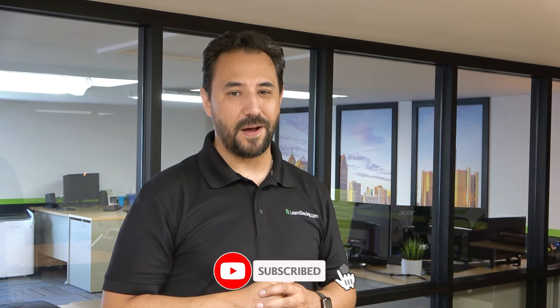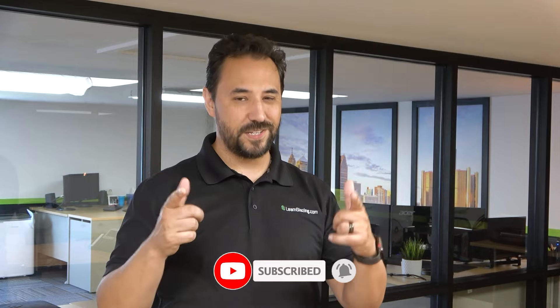To learn more about glass, don't forget to hit the like and subscribe button. Thanks again for watching. See you in the next one.